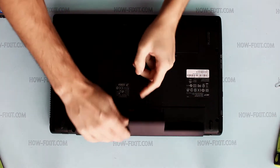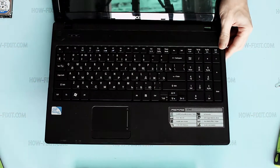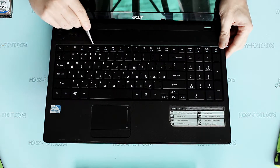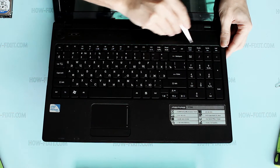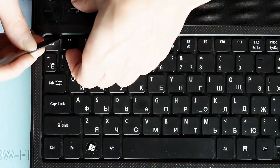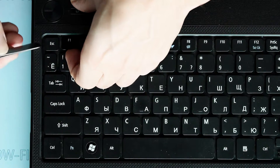Remove battery. Now you need to unclick all securing latches. To unclick a latch, you need to pull the keyboard up a bit and then make a little pressure on the latch.